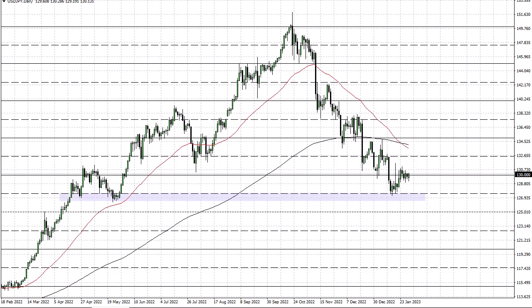If we break above here, then I have to ask questions of this inverted hammer. If we can break above that, then we really take off.